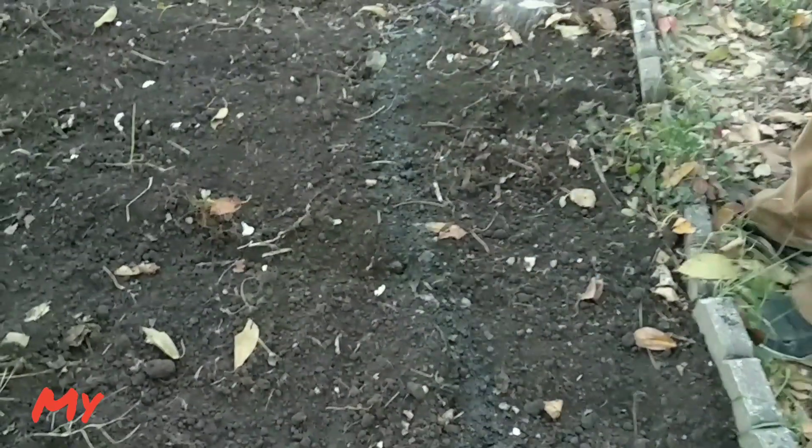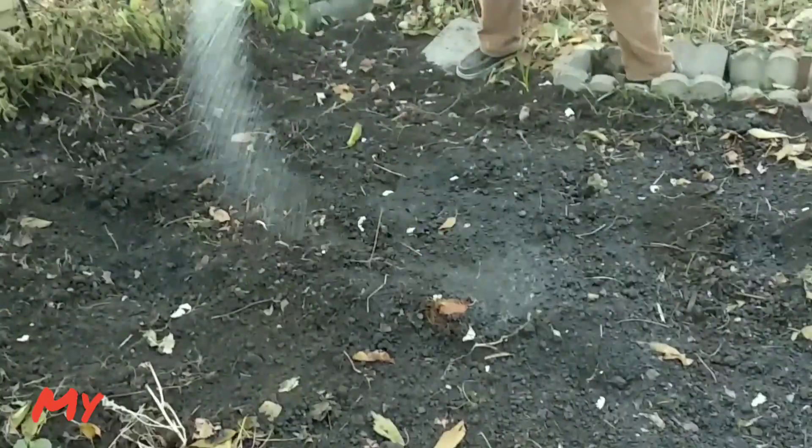Now we are going to water it before we cover the bed. It will be great if you plant the garlic one day before it rains so you don't have to water it.